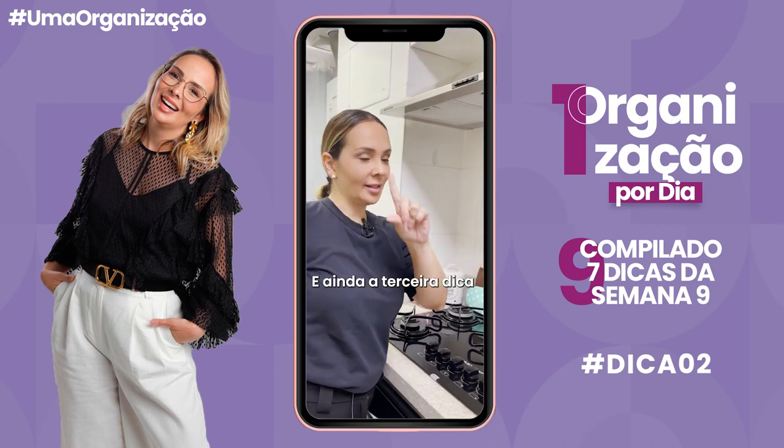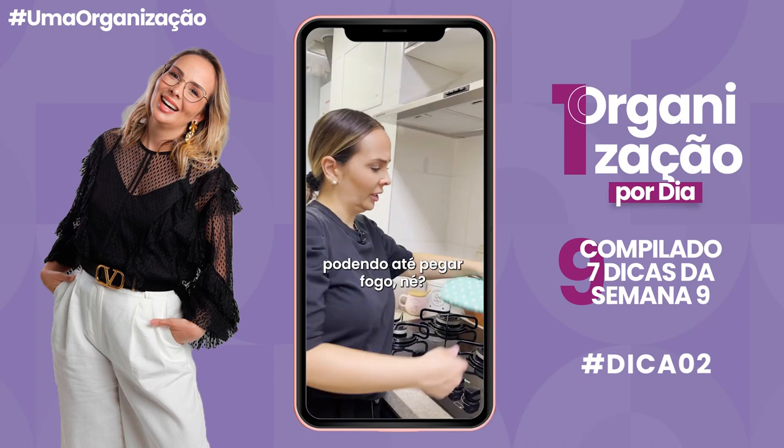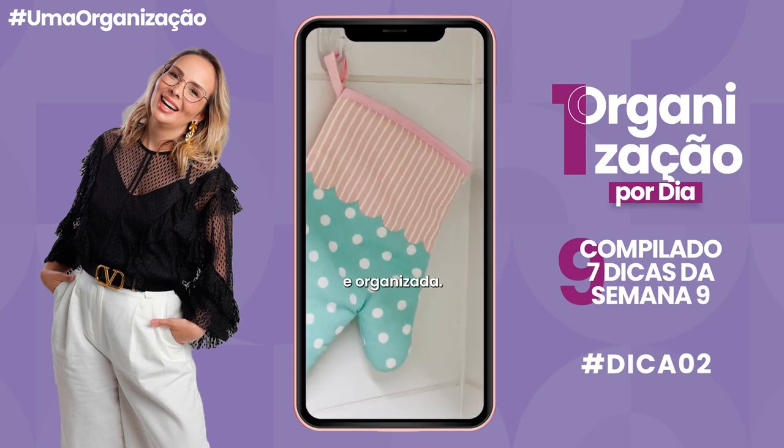A terceira dica: luva que tava aqui jogada perto do fogão, podendo até pegar fogo, né? Colocamos um ganchinho e ela fica linda e organizada.